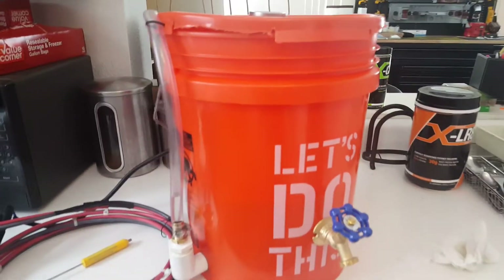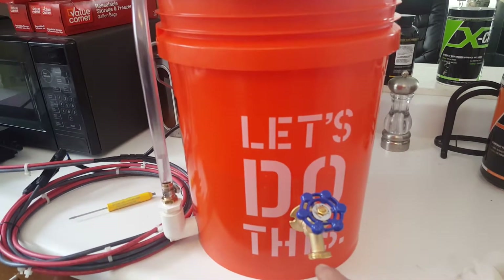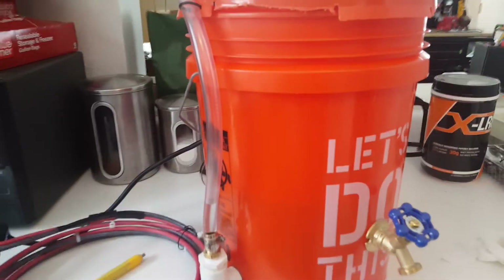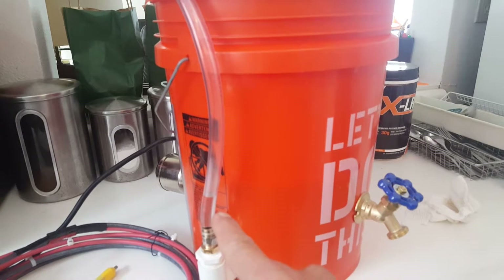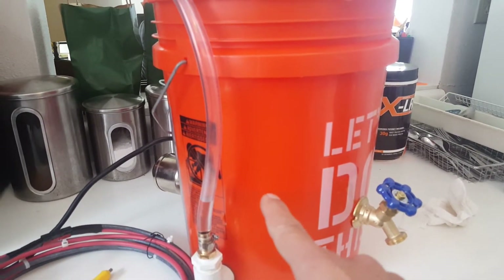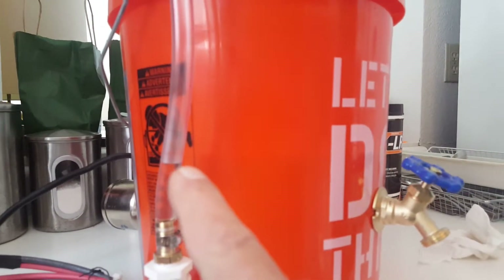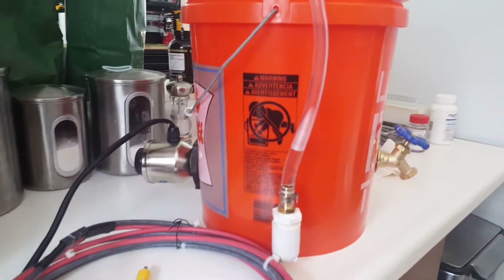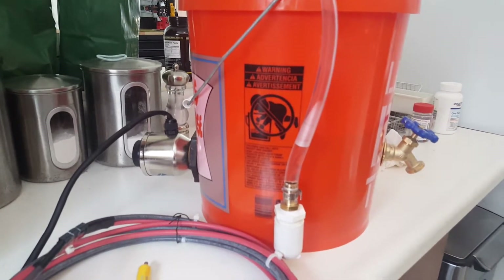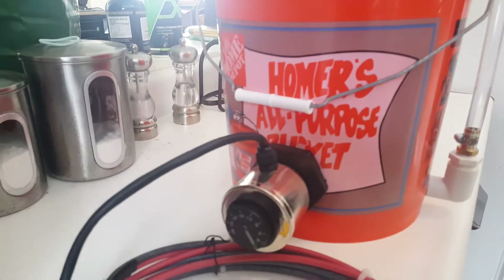Just to go over this a little bit — we have our hot water spigot right here. If you just need hot water for making coffee or whatever, you can just take it out of there. This is my water level tube right here. You can see the dark line — that's the water level. You want to make sure the water level doesn't get below where the heating unit is, otherwise you're going to burn it out.